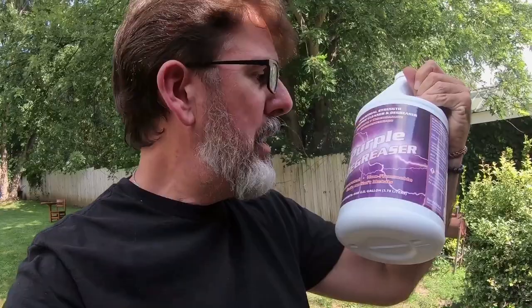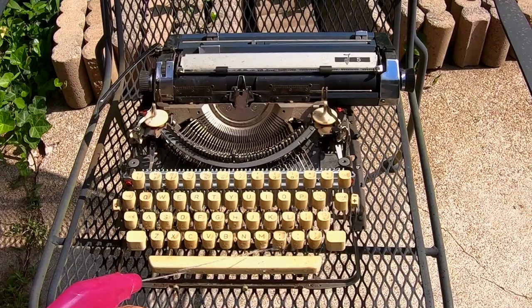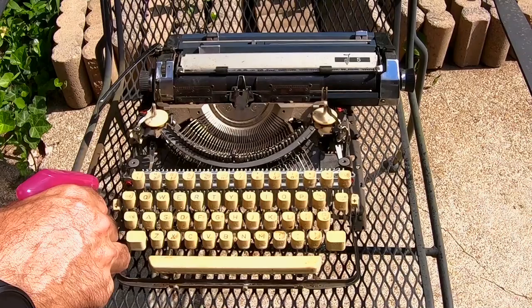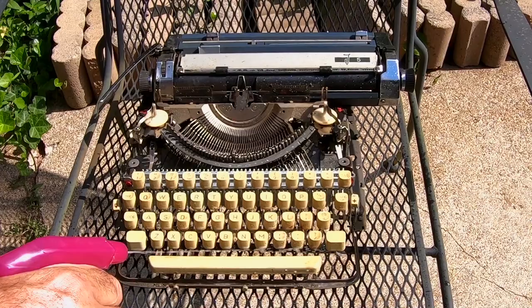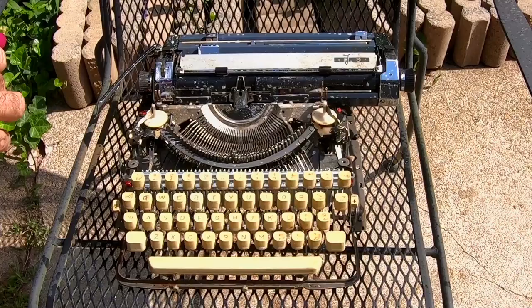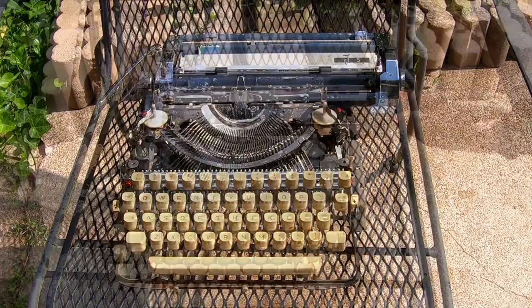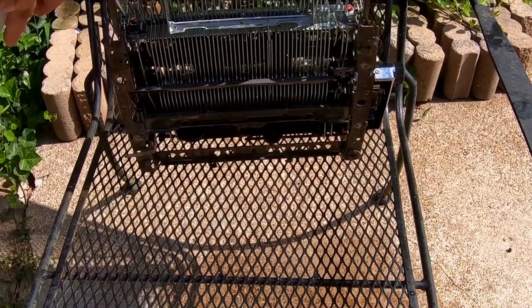What better way to go than just good old proper purple degreaser? Yes, we're getting ready to give the typewriter a bath. Pretty much all we gotta do now is give a nice good coat of purple stuff all over the keys. You're going to notice in just a minute the nicotine just running right off of those keys. It's really crazy how fast the purple stuff works. I'm just going to get the whole machine — there's no faster way. See all that yuck and gunk coming out of here? You're going to be amazed with the results.